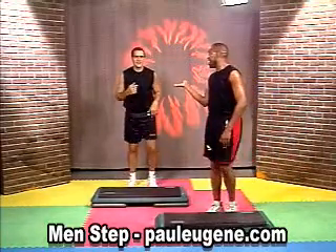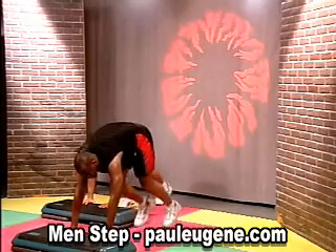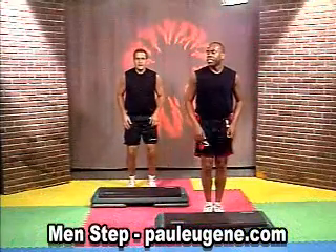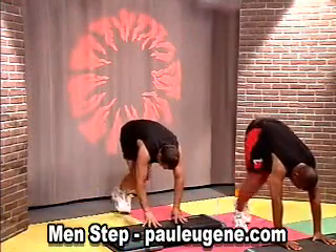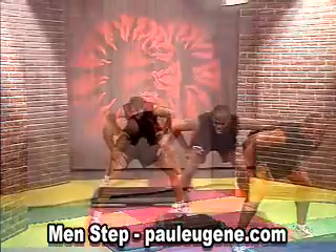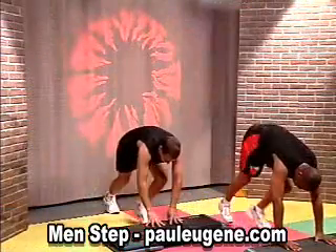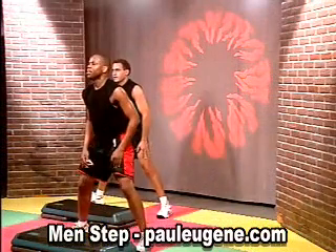Are you ready to try it? They said yes. Ready? Take it down: down, out, in, and back. 8, 7, 6, 5, 4, 3, 2, and hold. In, out, side, up. Down, down, out, in, back. 8, 7, 6, 5, 4, 3, 2, and hold. Guess what? Down, out, in, back. 8, 7, 6, 5, 4, 3, 2, and hold. In, out, side, up. March, march.